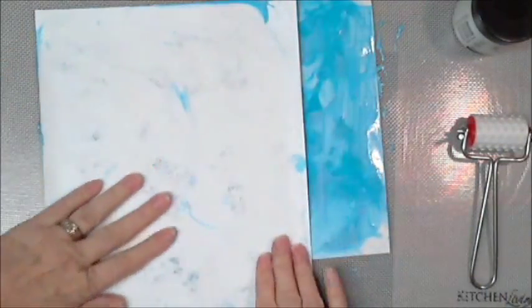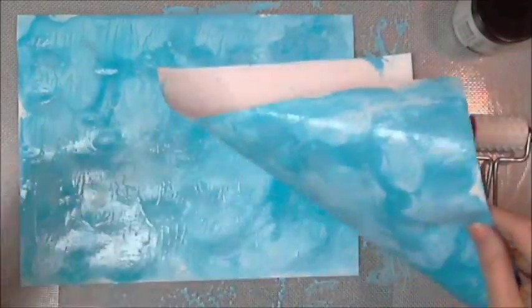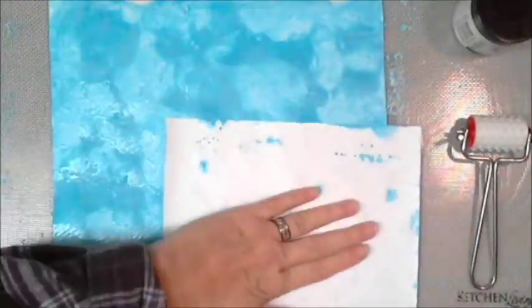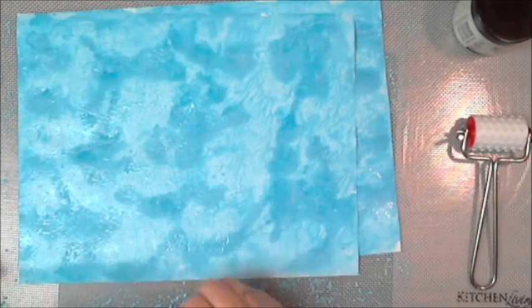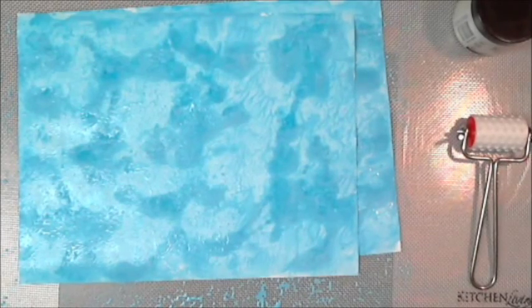Because I don't want any of the white bits, I'm moving it around trying to cover up those little white bits. But if you like the white bits, hey, by all means leave them. It's a pretty quick, easy background, and I'll be drying it with the heat gun.